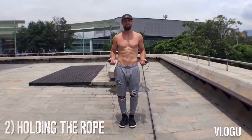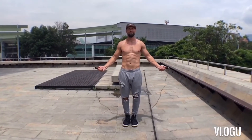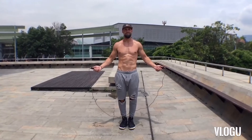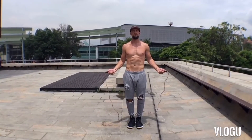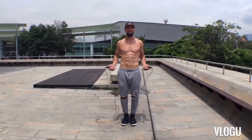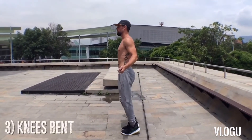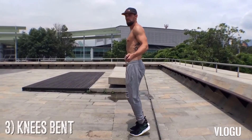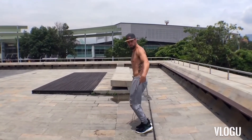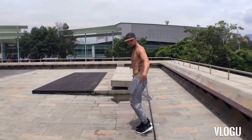Now, holding the rope — notice my body is in perfect symmetry, my wrists are jutting out to the sides of my hips directly. Jump rope is all about doing less; there is not a lot of movement involved. You don't want to be too high up or too far down with your wrist, because you want to spin the rope so it clears your head with the same amount of inches or centimeters that it clears your feet. Always have your knees bent — I cannot stress that enough.